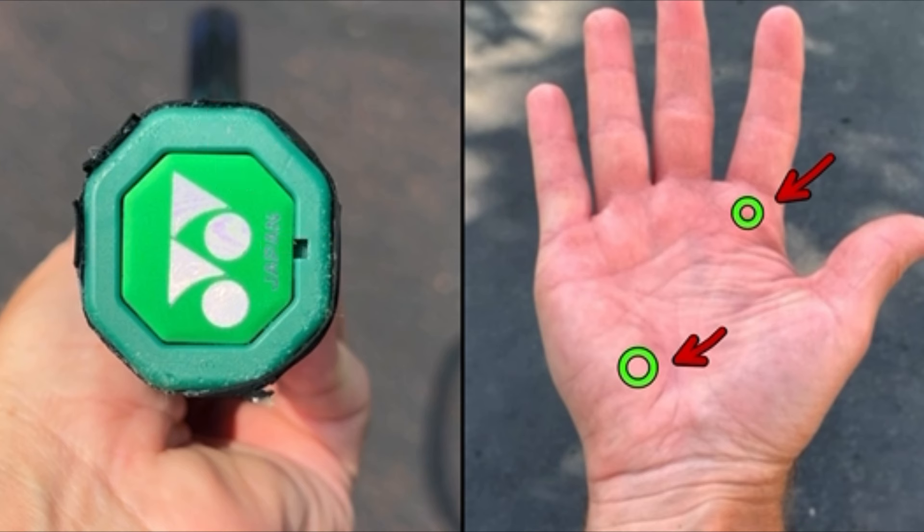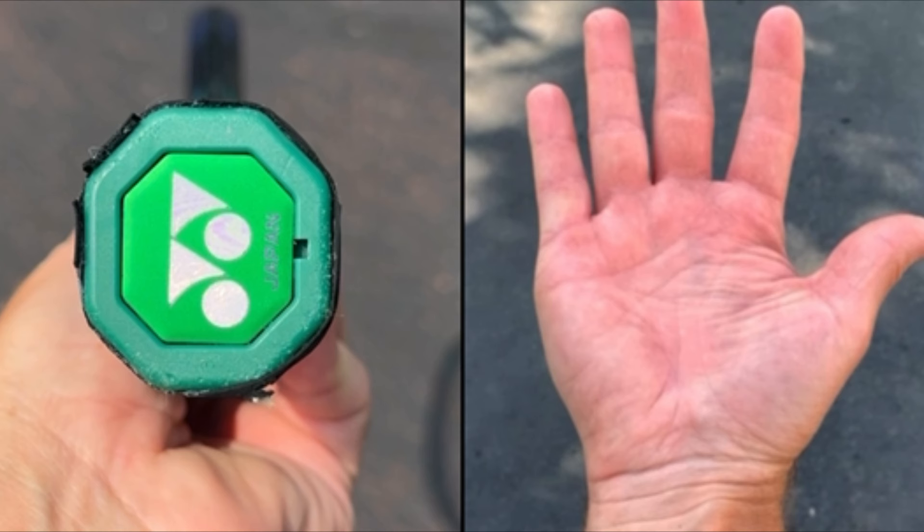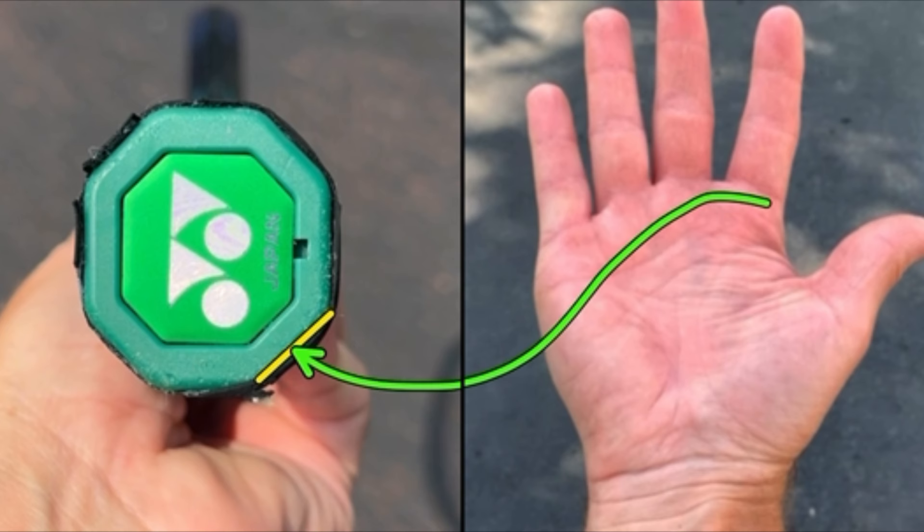An eastern forehand grip is a very classic grip, great for power, and it gets your palm facing the same direction as your strings. An eastern forehand grip places the base knuckle of your index finger and your heel pad on panel number three. When it comes to a semi-western grip, you use panel four — knuckle and heel pad on panel number four.